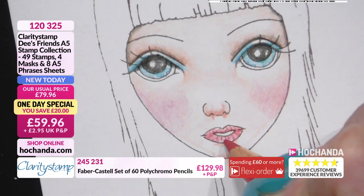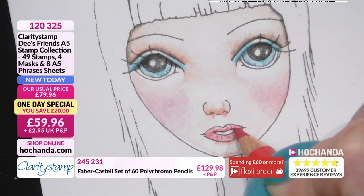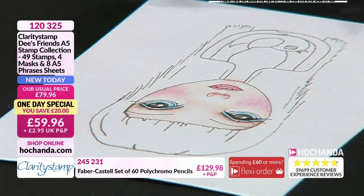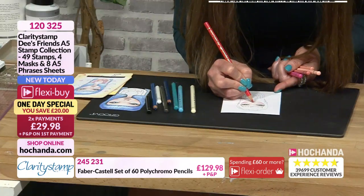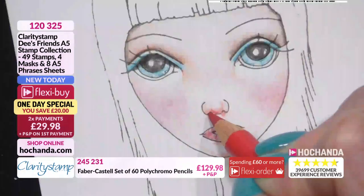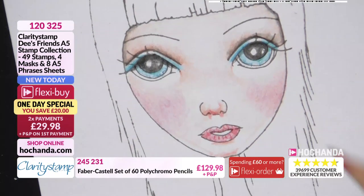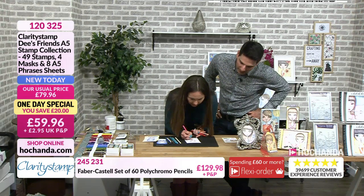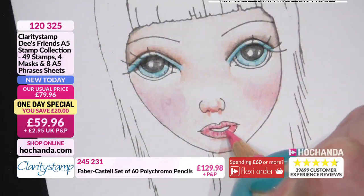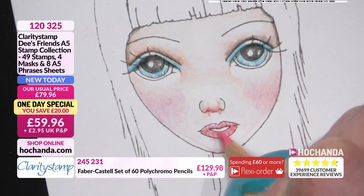I wasn't sure in case I'd be a bit boring. But look, this is the thing — you want to build up the detail. As crafting, you don't want to rush things. It's more about the process for me; I go into a little zone when I'm drawing. She's already starting to come to life. The depth starts to build up the more layers you put on.